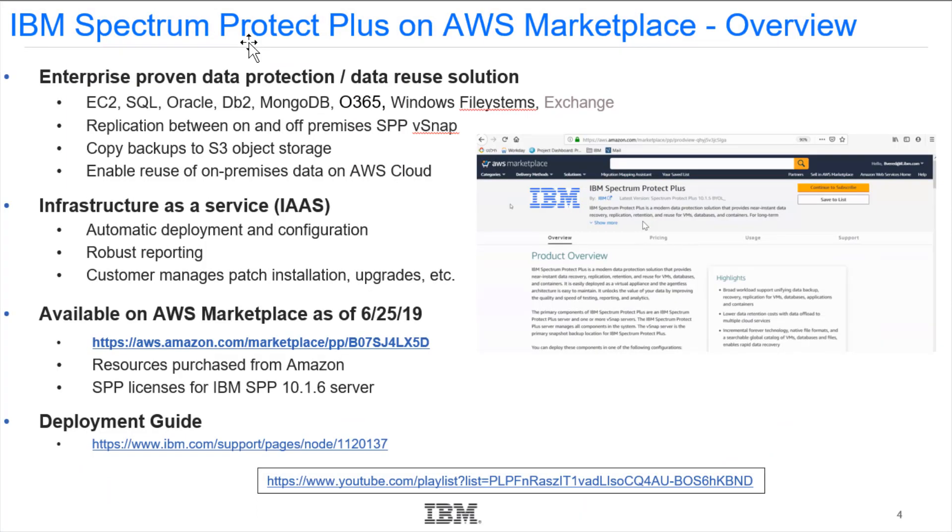This solution gives you enterprise-proven data protection and reuse for workloads like SQL, Oracle, DB2, MongoDB, and Exchange. It gives you replication between on-premise and in-cloud vSnaps, and it gives you the ability to easily offload vSnap data into S3 object storage out on AWS.